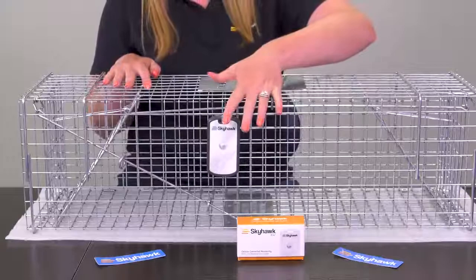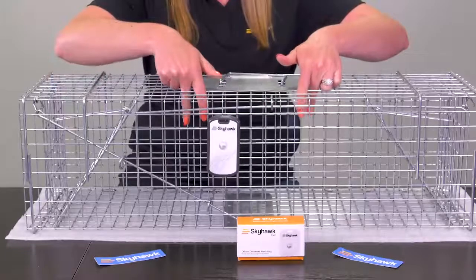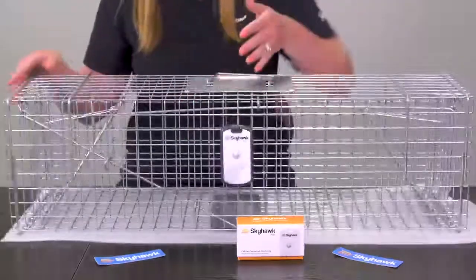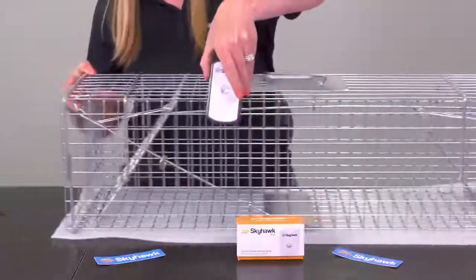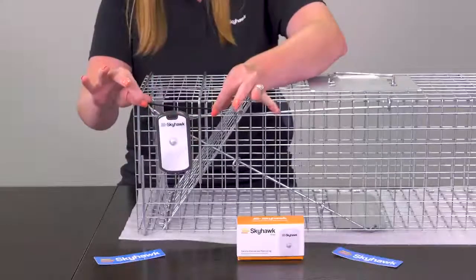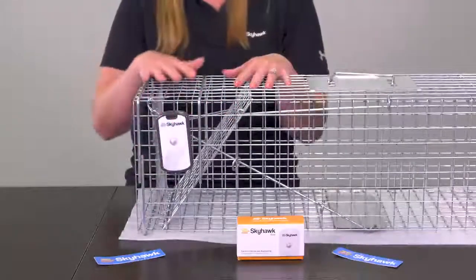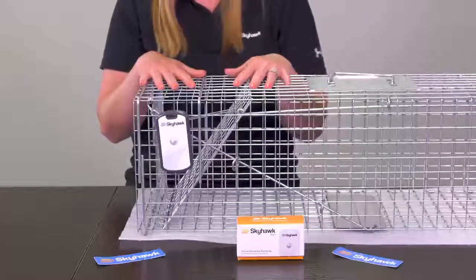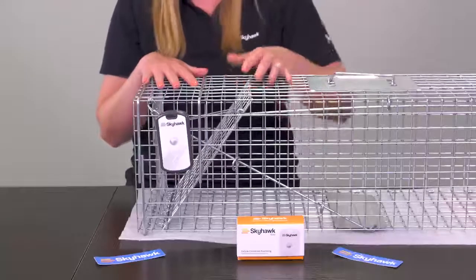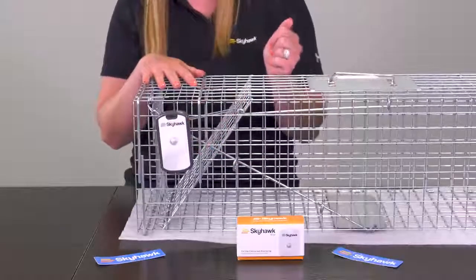However, the location of the Kiwi on the side could allow an animal inside the trap, such as a raccoon, to reach or damage the unit. The ideal location that we recommend is right in front of the door up in the corner. We recommend securing the Kiwi to the trap by using a zip tie. This attachment method reduces false triggers caused by environmental conditions and also helps to protect the unit from any potential damage that could be caused by captured animals such as a raccoon reaching its hand out.